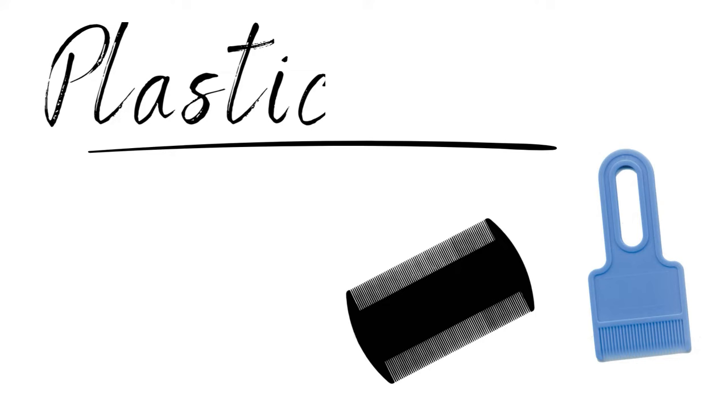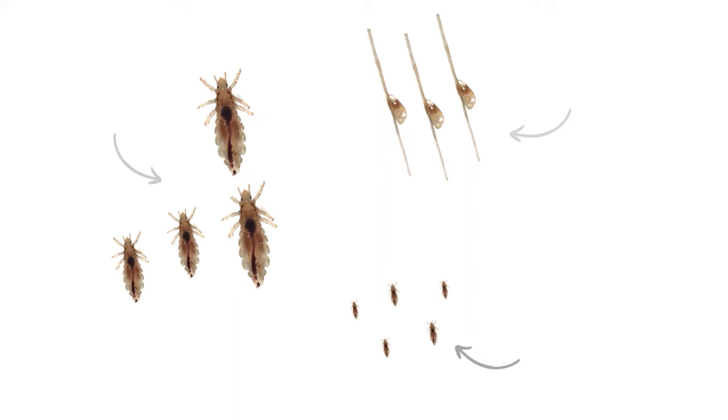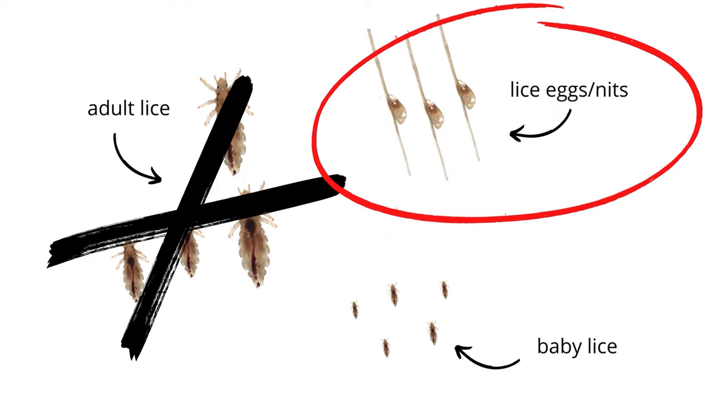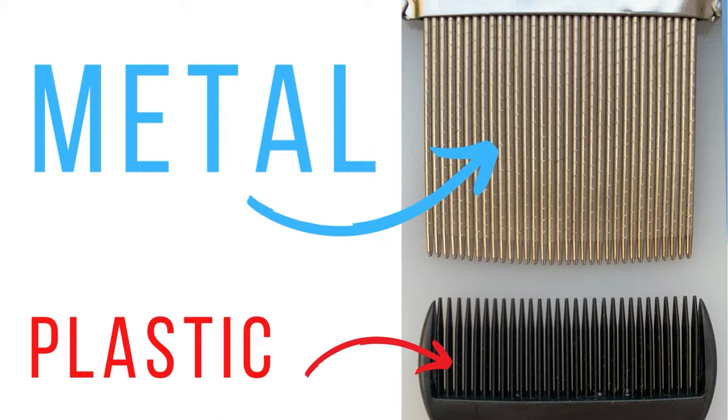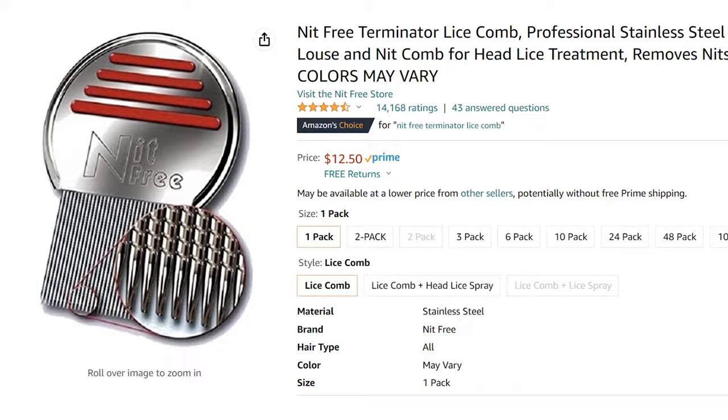Anybody that's watched any of my video tutorials knows that plastic lice combs do not work — don't even waste your time with a plastic lice comb. All those are good at doing is getting out the big lice bugs, but they don't get out lice eggs and they don't get out the baby bugs. A good lice comb is always going to be solid metal with long teeth that are really close together. Basically, the closer together they are, the better the lice comb is going to be.